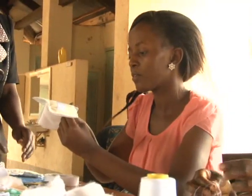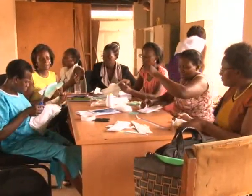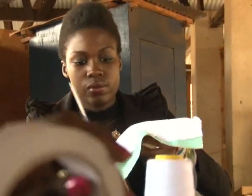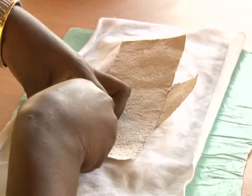Mass production of the pads will start at Miss India Church of Uganda Primary School in Seta and Kabimbiri Primary School, all in Mukono District. The project may then later be rolled out to the rest of the country.